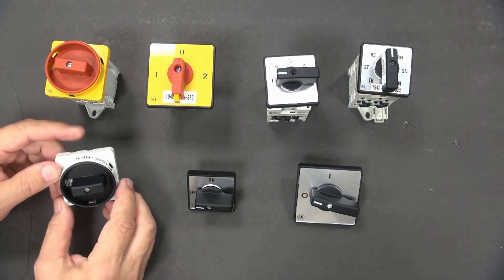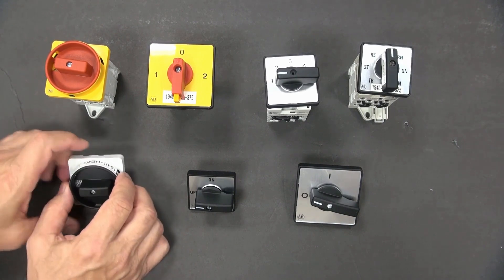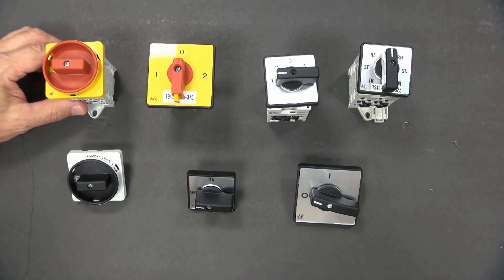It also comes in a gray and black configuration. By the way, this is a size four handle.